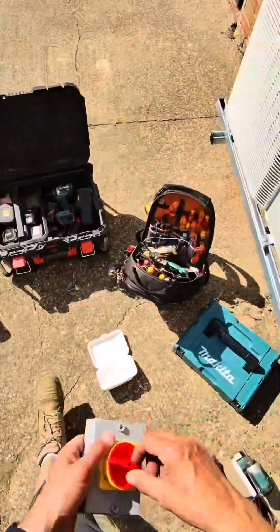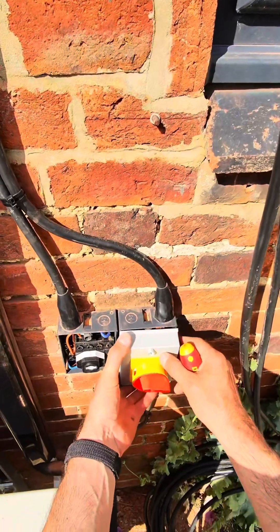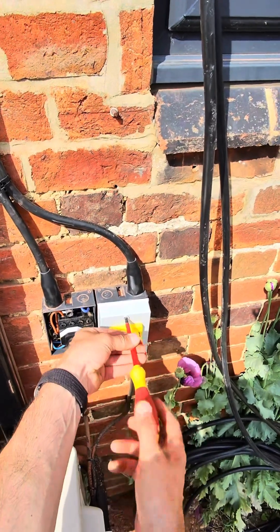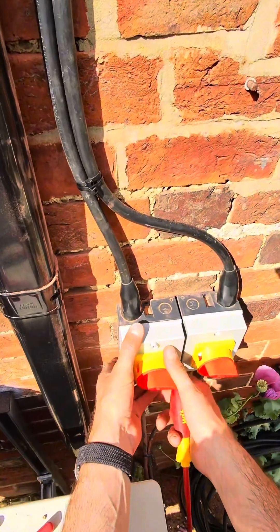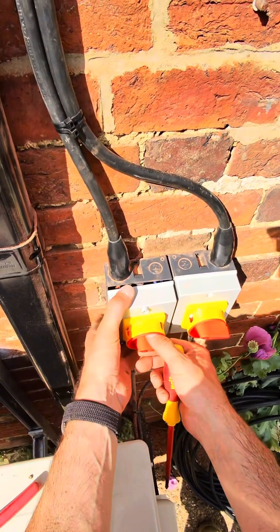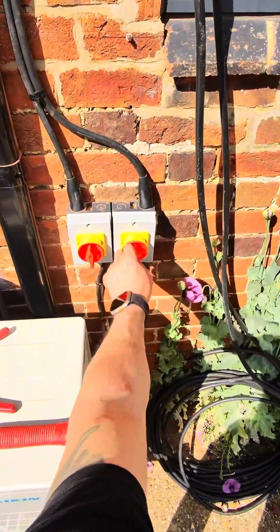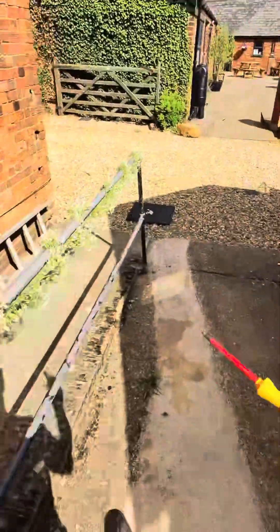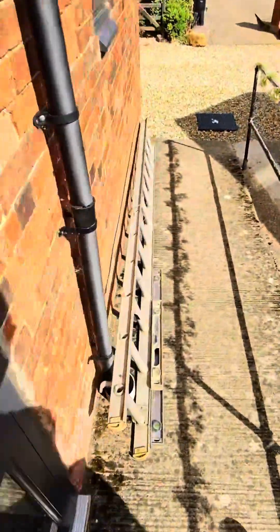Now we want to put the front covers on for now until we get to testing. There we go — that one — make sure I've got it the right way up and let it sit right in there. This one I'll do some labels once it's on at the board end. There we go, these can be on once I've got this end over here and into here, which is for another day.